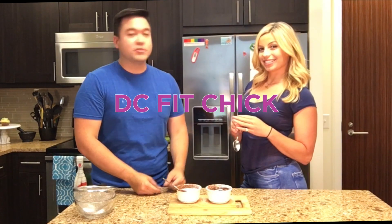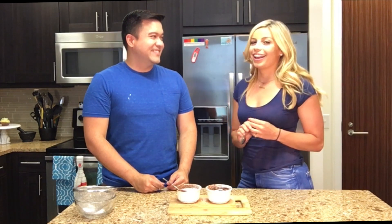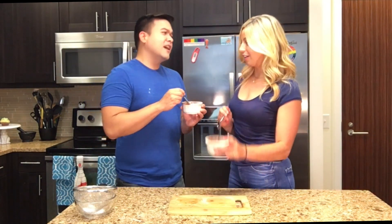You should find DC Fit Chick on her channel — just look up DC Fit Chick and she should pop up. Follow us on our socials and leave a comment about what you want to see us do or try next. Subscribe! I'm PaulTranBakerman on everything except Twitter, where I'm PtranBakerman. And I'm DC Fit Chick everywhere — come say hi!